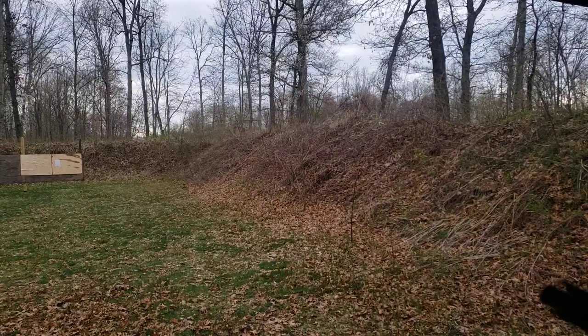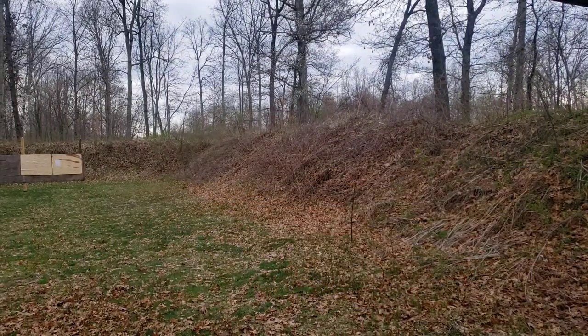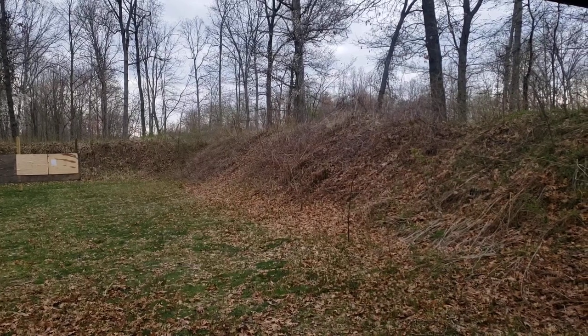As far as on-target accuracy, no idea — we'll go check those. Carry-wise, I'll carry both of these. If I end up in states with restrictions on magazine capacity, the Glock 43 gives me that option. If I'm in non-restrictive states and can carry more than ten rounds, then we've got the Smith & Wesson Shield Plus. Thanks for watching, and prayers out to CRS.